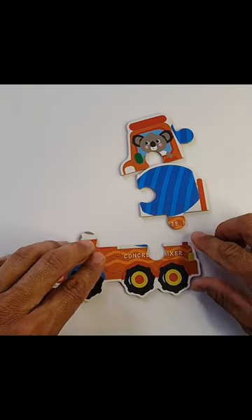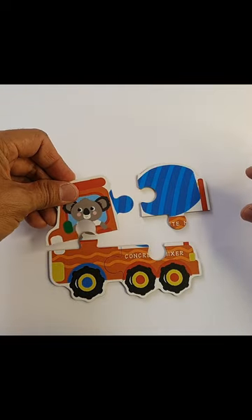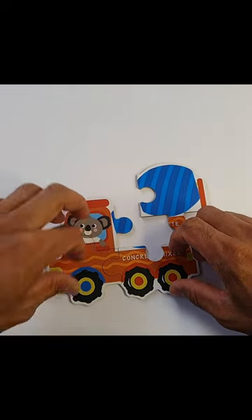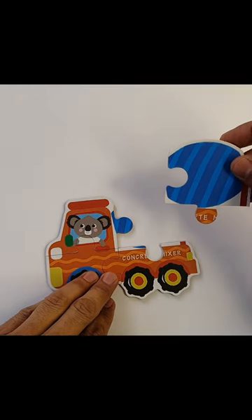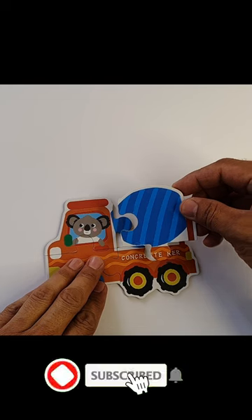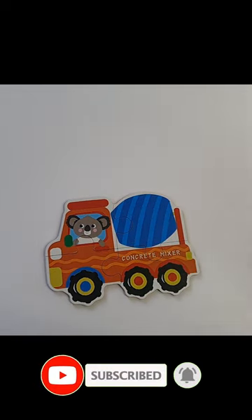They match — yes! And this one seems like a driver. Let's see whether it fits here or not. Yes, it fits — we made it!